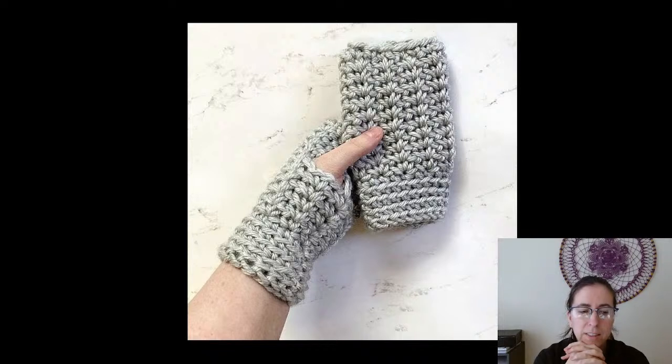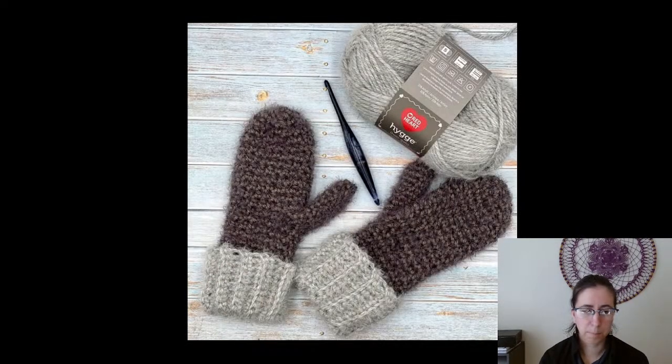Next up we've got the easy crochet fingerless gloves from Simply Hooked by Janet, and this is a free pattern. Also, I forgot to mention there is a link in the description that goes to my blog where you can get links to each of these patterns. All of the images were used with permission from the designers. This one is pretty simple, uses a little bit thicker yarn so it works up super fast, and I love the texture of that stitch.